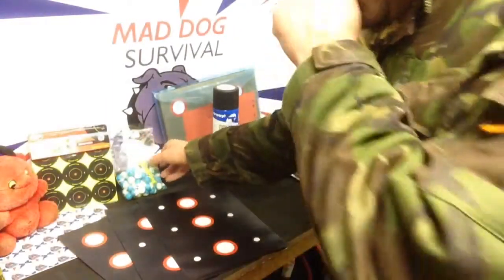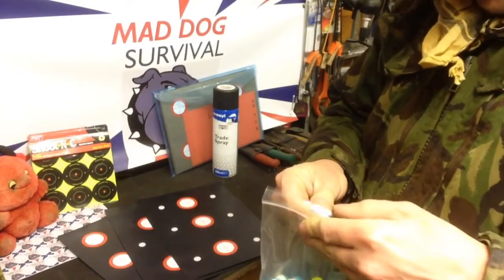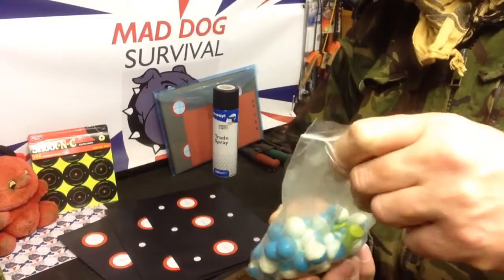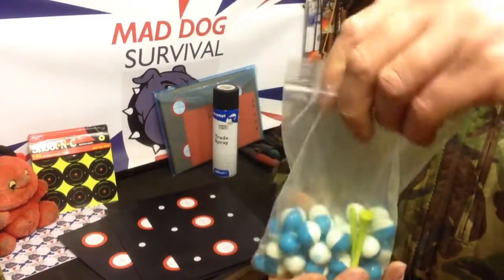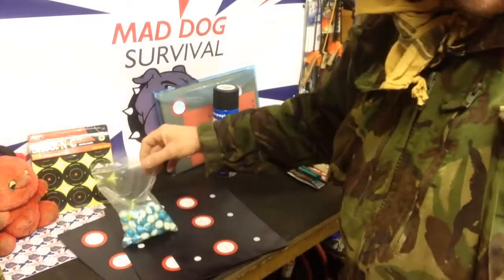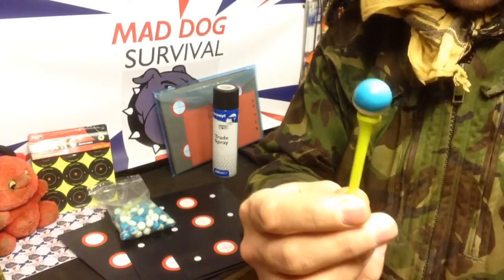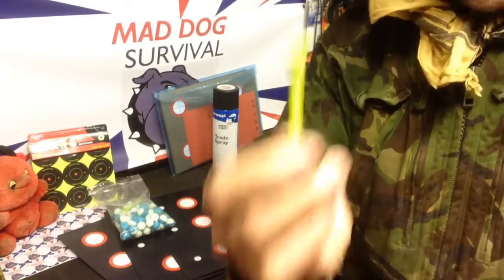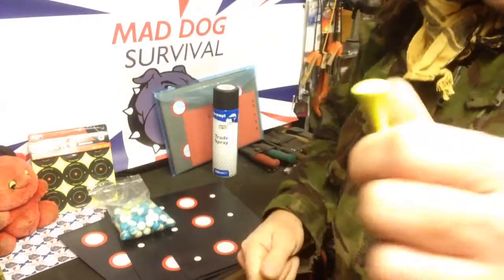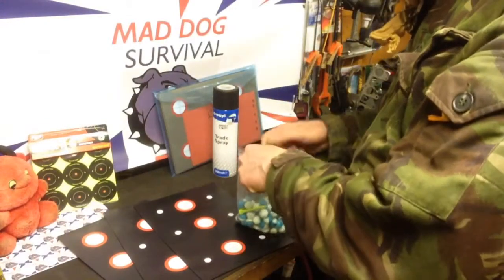Another little tip for reactive targets: go get yourself a bag of paintballs for a paintball gun — they sell them dead cheap online. They're little squidgy paintballs filled with water-based paint, so it's not permanent. Get yourself a golf tee, balance the paintball on top, push the tee into the ground or a log, and you've got yourself a nice little reactive target. As soon as you shoot it, it explodes and throws paint everywhere — a nice little visual effect, you definitely know when you've got a hit.